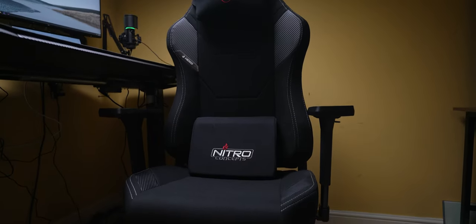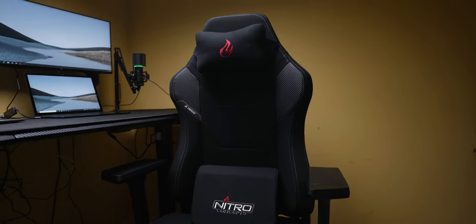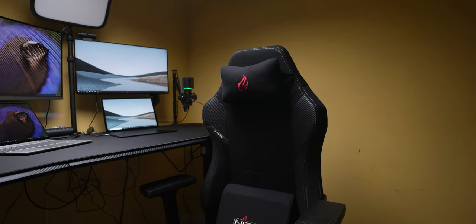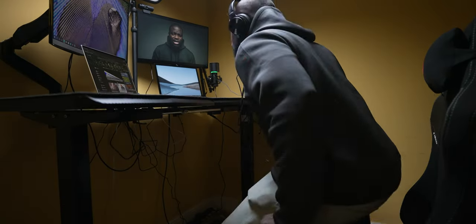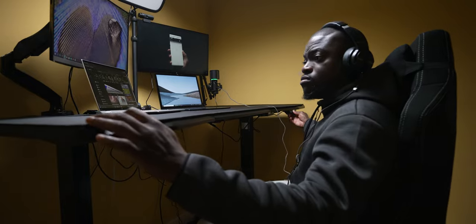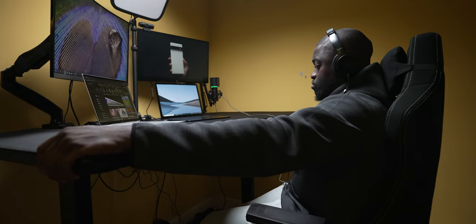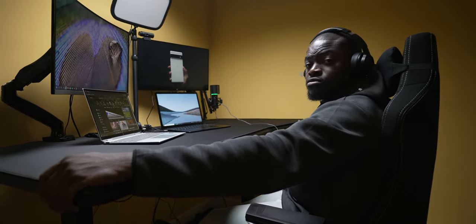Wrapping this up, the final piece of the puzzle is the chair — the Nitro Concepts X1000 gaming chair. Sticking with the theme of the desk setup, I went with the black color. It's a comfortable chair using fabric material and a steel frame, with good back support, high adjustability, and adjustable armrests. Having a quality desk makes a huge difference, but nothing matters more than the chair you use, as you'll be sitting most of the time even with a flexible motorized standing desk like the D16E.